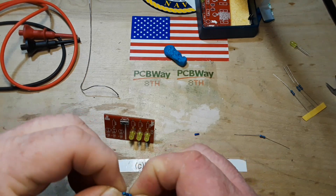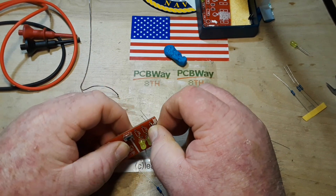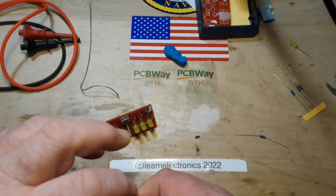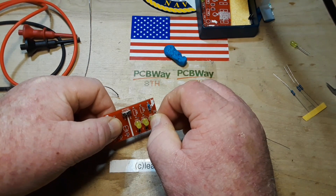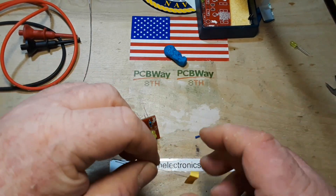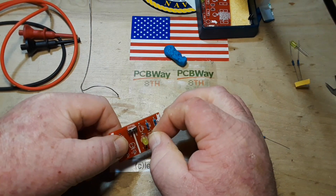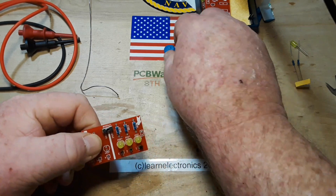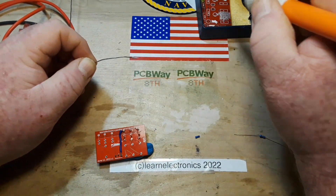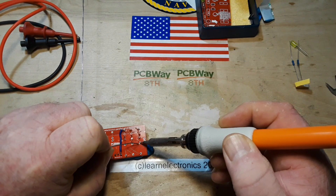Three 470 ohm resistors — that'll keep the current low and the LEDs not so bright that they end up blinding the students, because regular LEDs can get really bright, especially the blue ones. I don't know, maybe this is a bad project altogether. What do you guys think? The more I'm looking at it, I'm thinking... I'm gonna do what I want, we'll see.